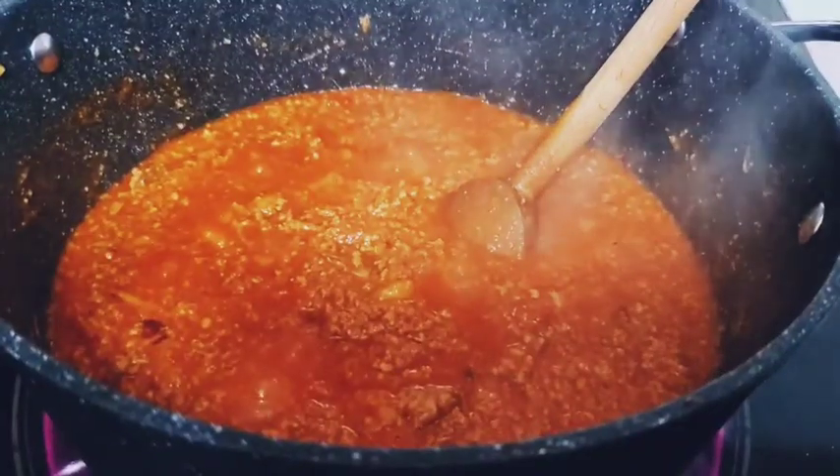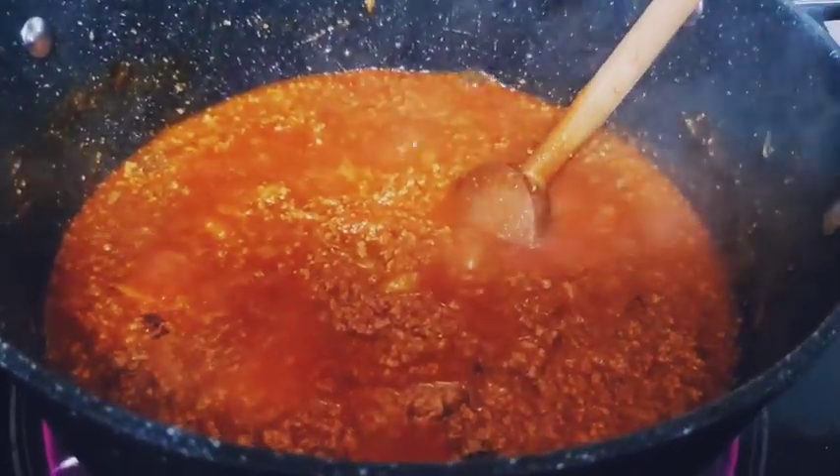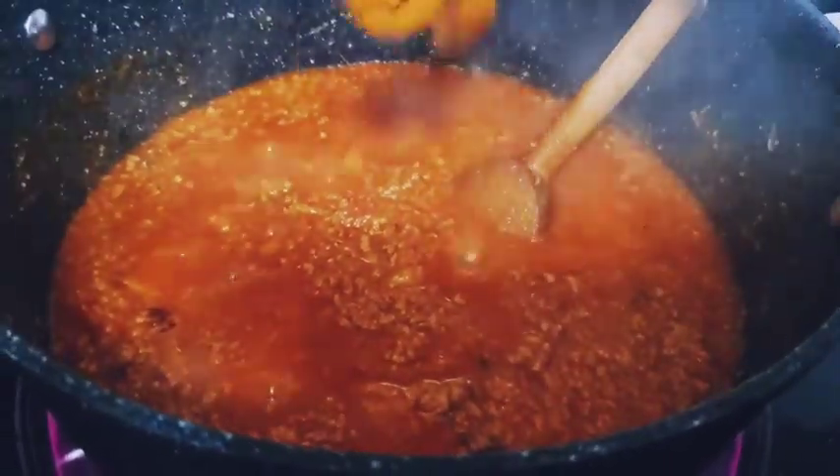When I put it in, I can see it's not enough, then I'll show it. Now I'm going to put in a chili. That will depend on you.